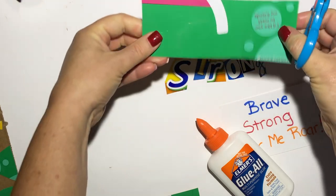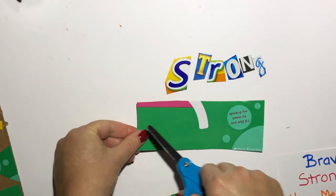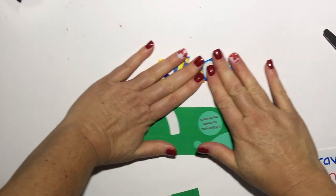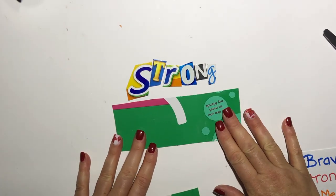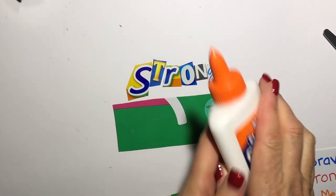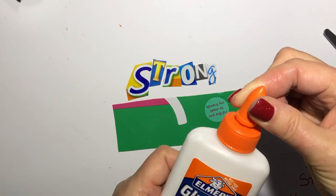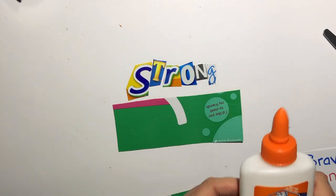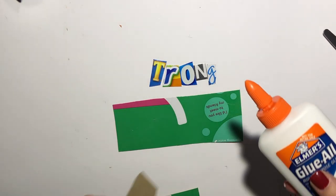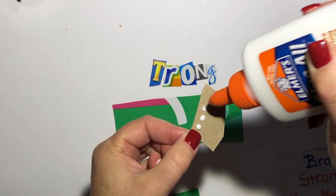I'm looking at my word to see how long it is and I'll make sure I cut my rectangle long enough to fit "strong." That is plenty long enough — after I glue the letters down, I can go back and trim it up. Remember to open the glue bottle by turning the top part. We're using dot, dot, not a lot — we're not going to squeeze it like a snake because that wastes your glue. I'm going to add the glue to the back of the letter, dot, dot, not a lot.